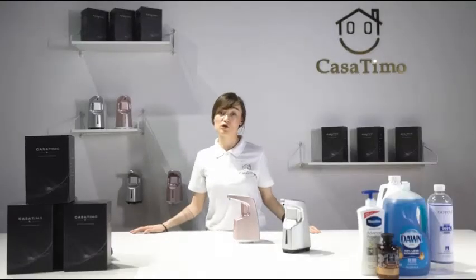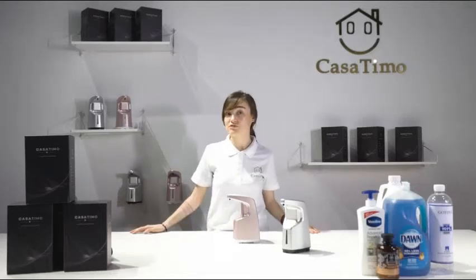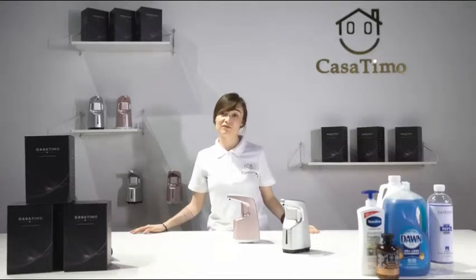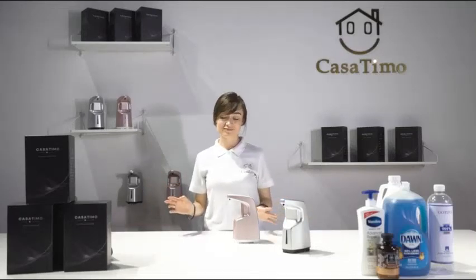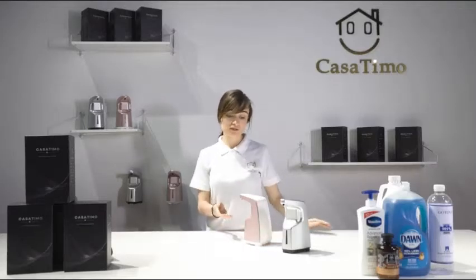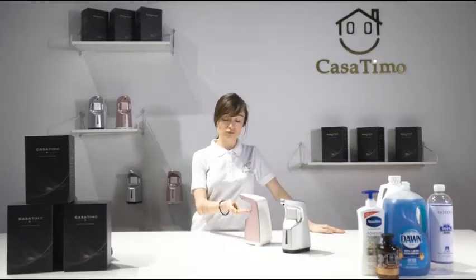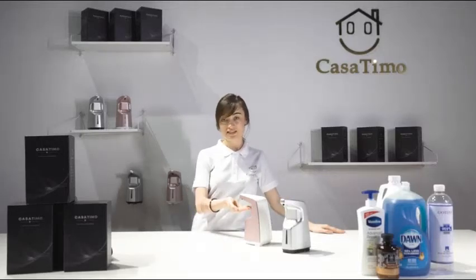Casa Timo automatic soap dispenser is a hygienic solution for everyone who wants to have some soap without actually having to touch the bar of soap or a pump. It has a sensitive motion sensor which will dispense some soap or hand lotion every time it detects your hand.